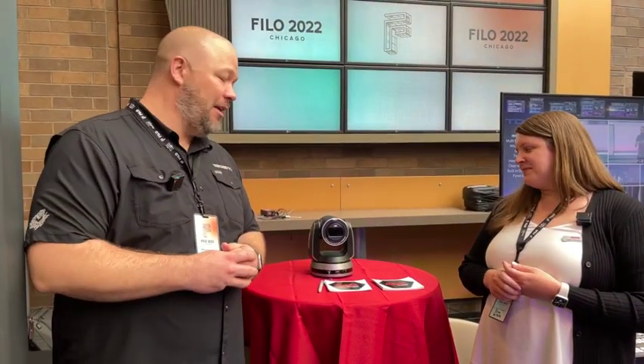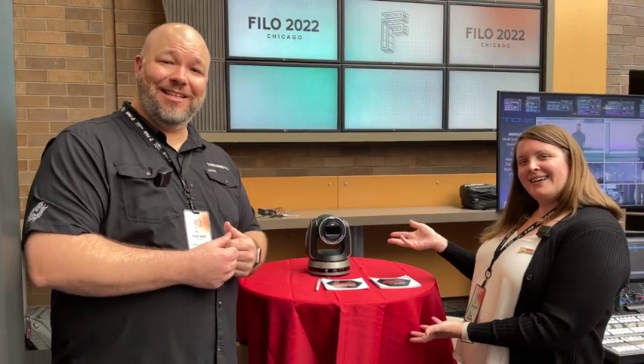New PTZ cameras from Ross — if you'd like to find out more information about this camera or anything else Ross, come find us on our website at VantageProAV.com, or hit us up at hello@VantageProAV.com.